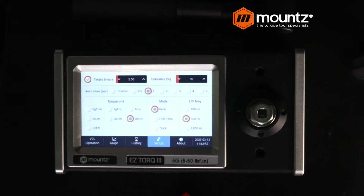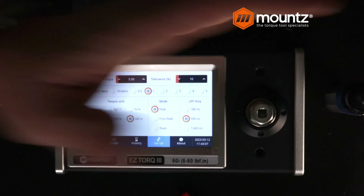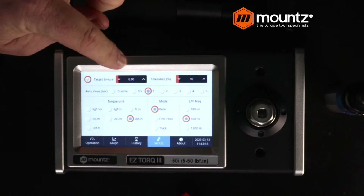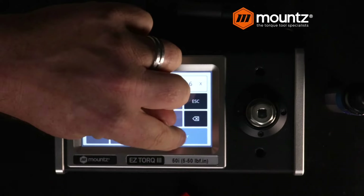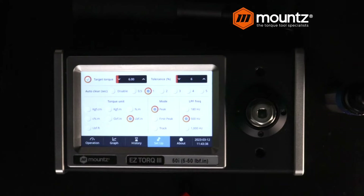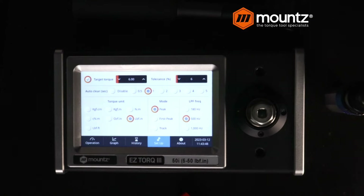So I've got one of our FG screwdrivers here, and we want this to be at a setting of six inch-pounds. We can enter in six for our target. The ISO 6789 specification for this tool is going to be 6%, so we can go ahead and enter in our tolerance. We can also have the system automatically clear or manually clear it. I have it set to one second, so after I take a reading, the unit is going to automatically clear it after one second. The unit does capture what that reading is with a time and date stamp.